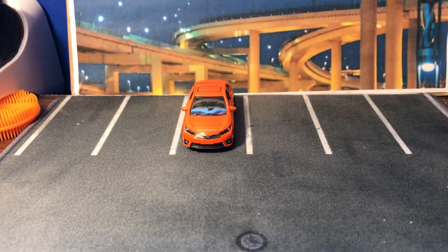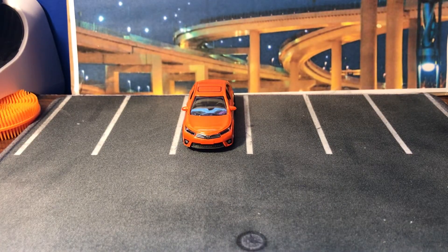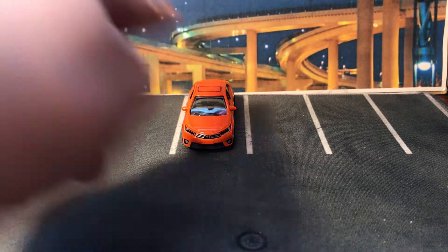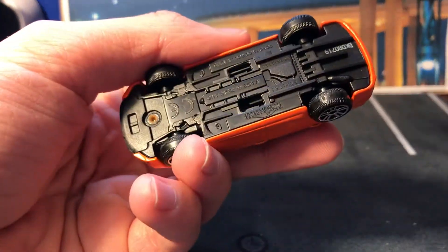Hello everybody, welcome to Major at May. I know you love it, don't you? But today we have the Toyota Camry — no, it's a Corolla. Dang it.